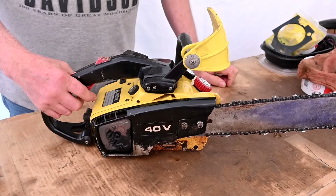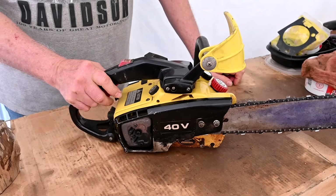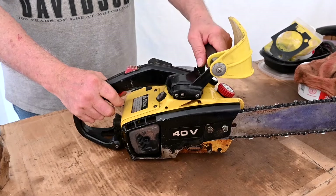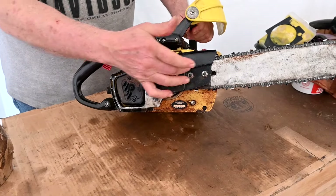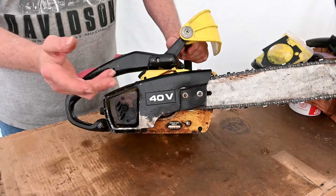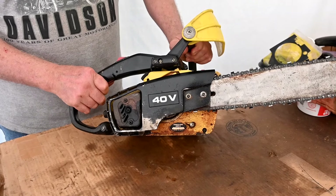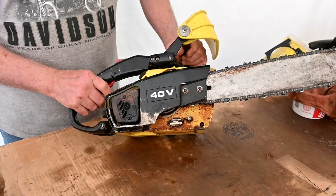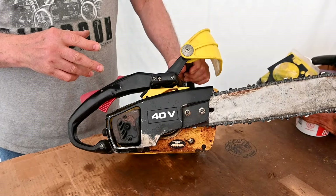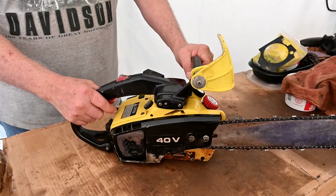Every saw has its good and bad — this one has lots of good features and a couple of minor bads. One of them is it's kind of heavy. Without the bar and chain it's 11 pounds, and it's just a 35.2cc saw. My Minimac McCulloch is a 33cc saw, and with the bar, chain, and complete saw it's only nine and a half pounds. So it's a little bit porky for what it is, but it's smooth and really nice running.